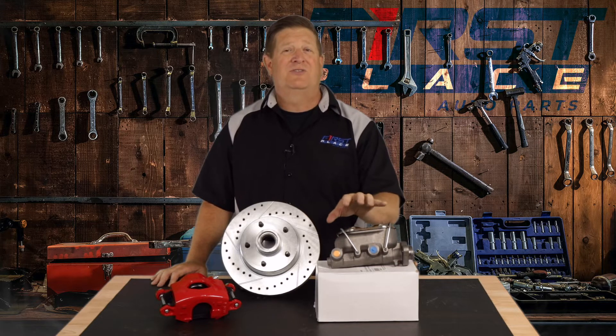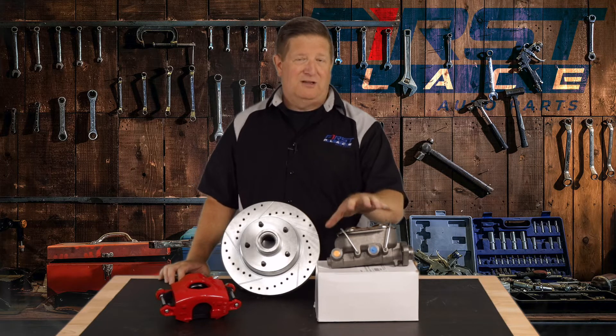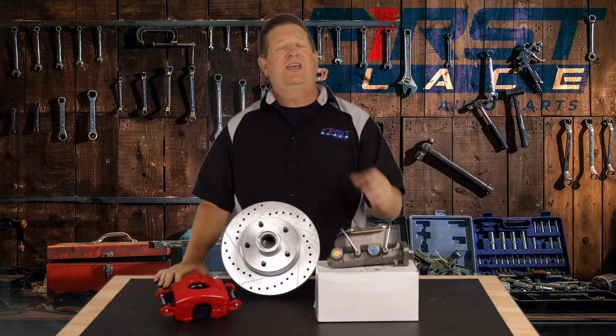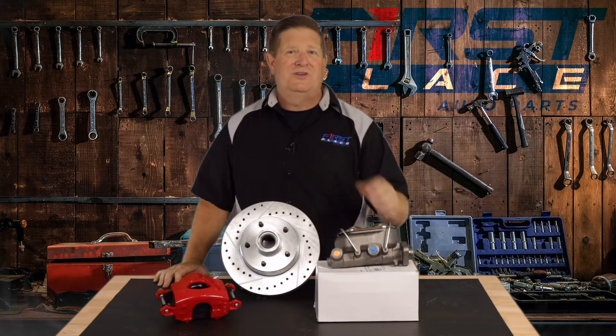There are bore sizes, there are also different types of chambers, and if you have manual or power brakes, they're different as well. So in today's video, we're going to shed a little bit of light on master cylinders and a little bit of the technology and some of the things you may not know. Today we're talking master cylinders, and hopefully by the end of this video, you're going to have a better understanding of how they work and what you need for your vehicle.